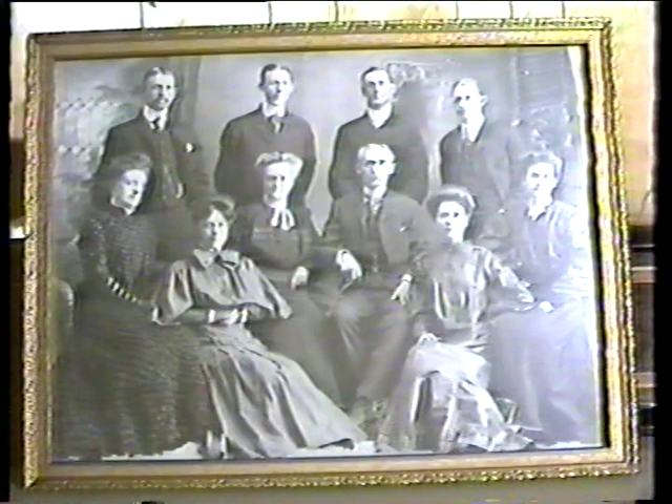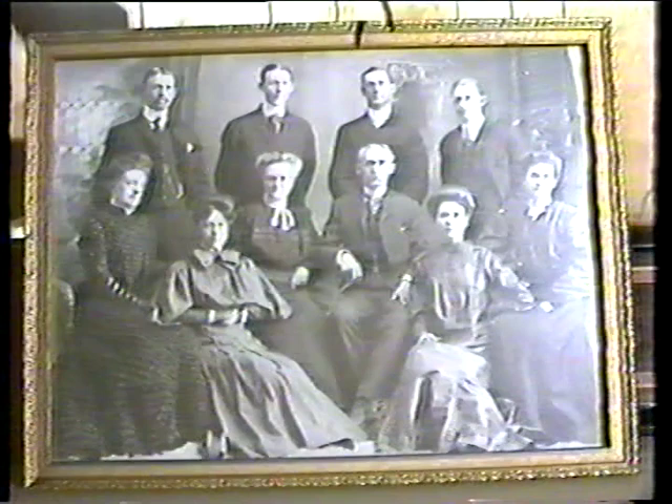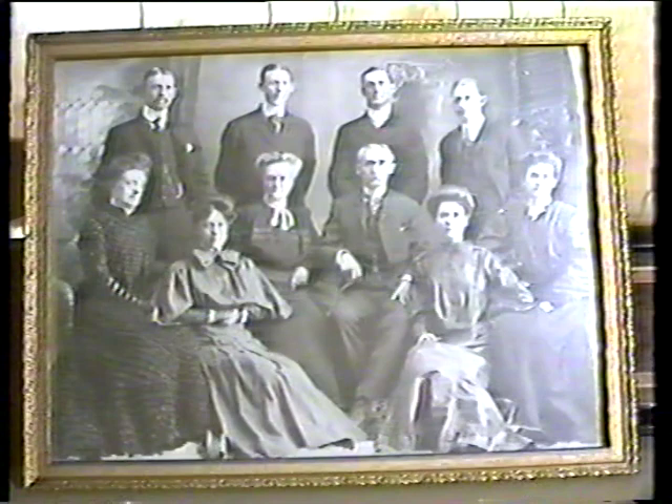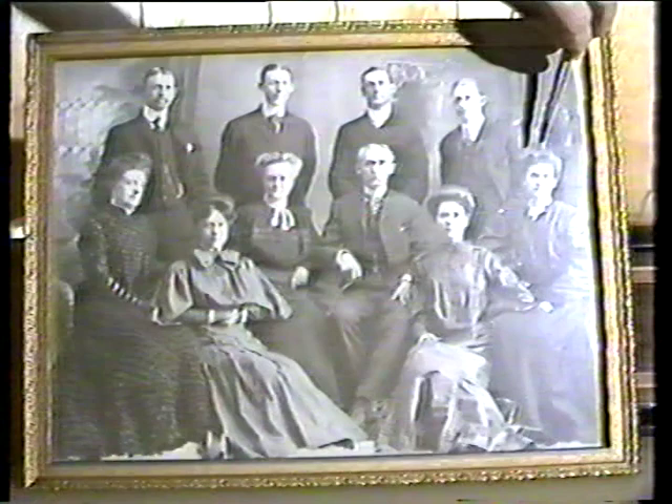Starting here at the top: the oldest boy, Moses Thatcher, named after his father. This is Preston Thatcher. This is Lee Thatcher. And this is George F. Thatcher. George F. died about 1920 or 1921 — I remember going to his funeral when I was a very, very small boy.